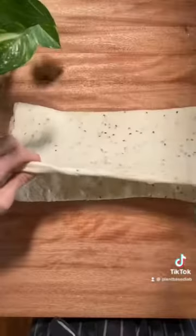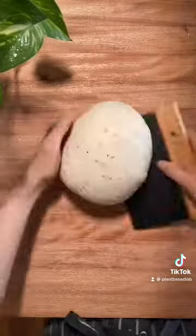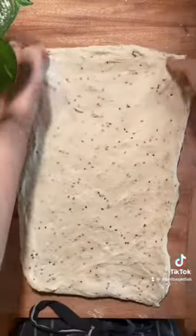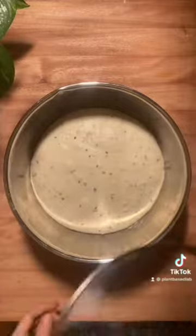The stretching and folding process is definitely one of my favourite parts of making sourdough. It helps to layer the gluten, which creates that nice open airy crumb. I repeat the process one more time before letting it rise on the bench for four hours.